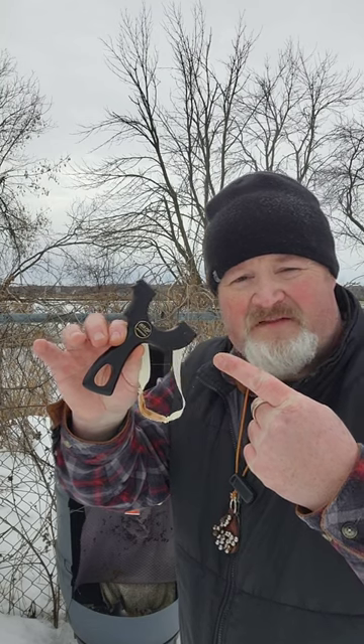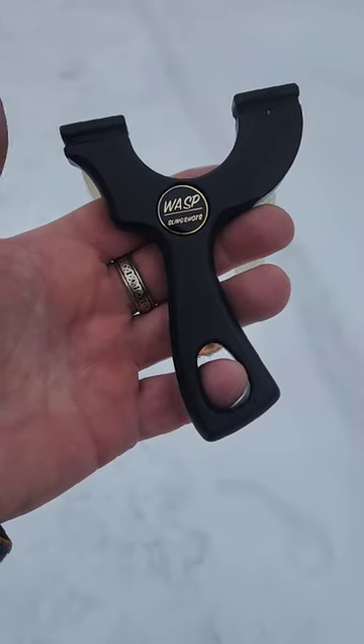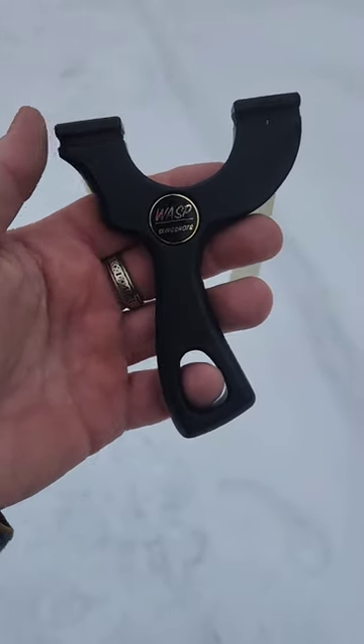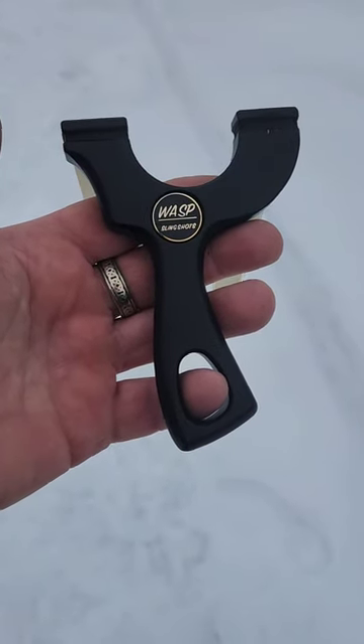All right, today we're gonna get some shooting done with one of my all-time favorites — the Wasp Venator. In my opinion, this is the best frame that Wasp has ever made. This is one of my all-time favorites; I did a great review on this guy, you'll find the link in the description if you want to check it out. It's got the biggest fork tips in all of Wasp's lineup, so you put a good chunky band on there — let's take some shots.